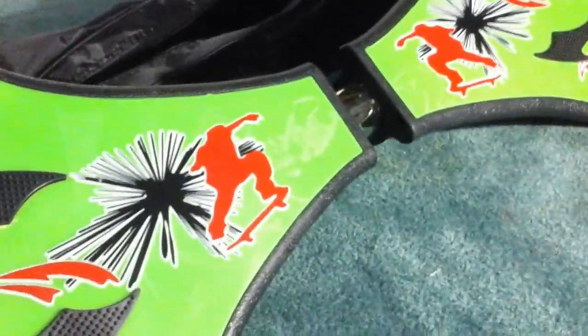This is the board that you get. It's really nice quality — very strong, durable, and heavy duty.